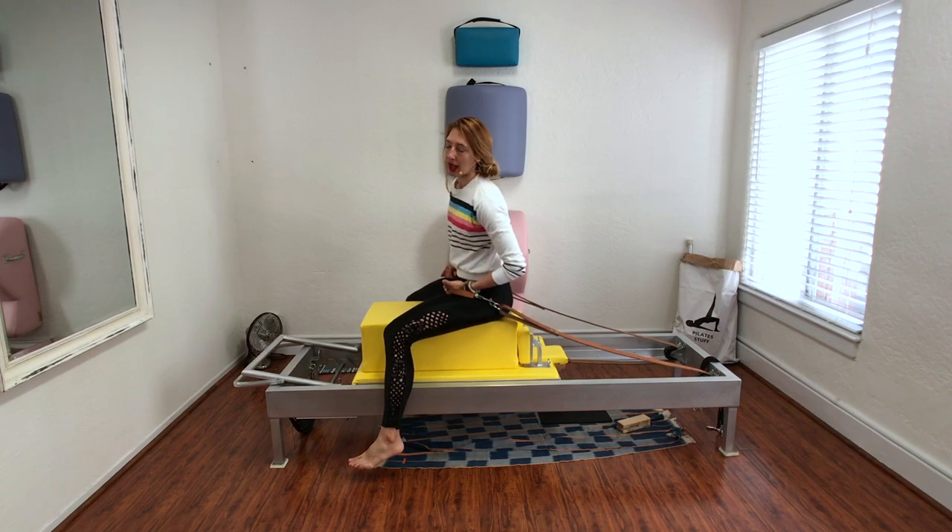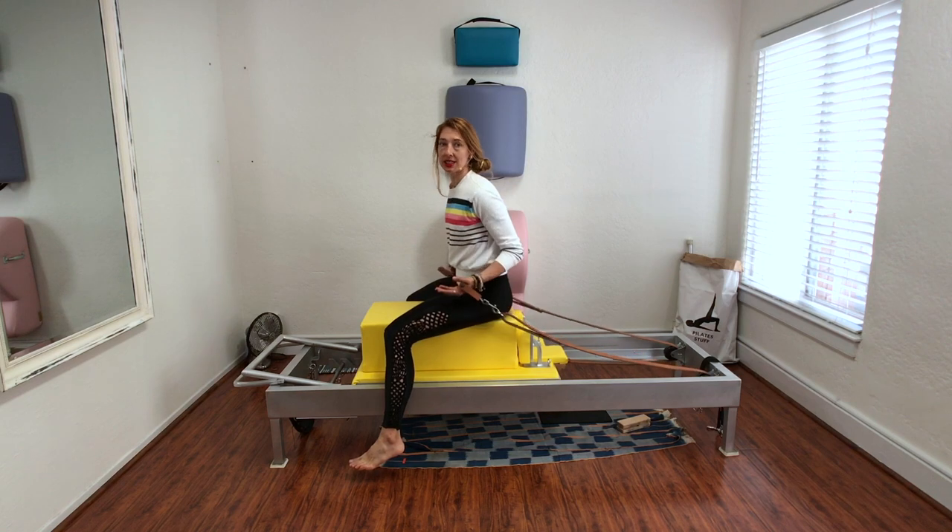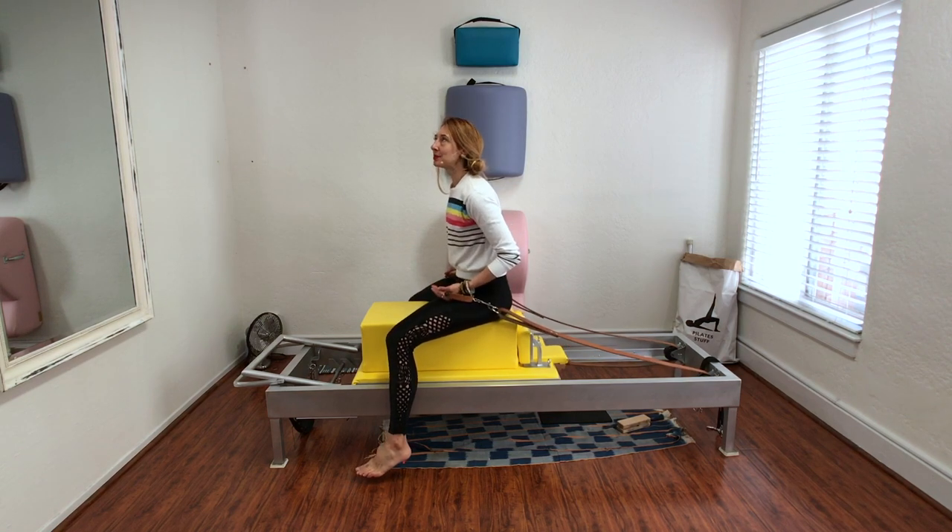Horseback — it's an exercise people love to hate. I think they love to hate it as much as they love to hate teaser, and it's because it's the same thing. So I'm going to show you the exercise and we can talk about some other things.